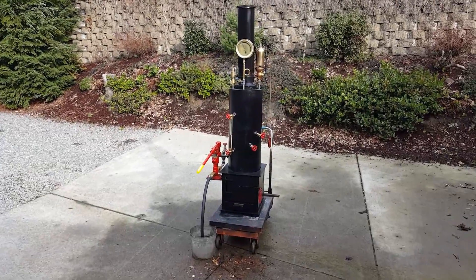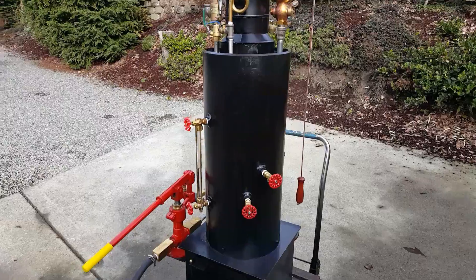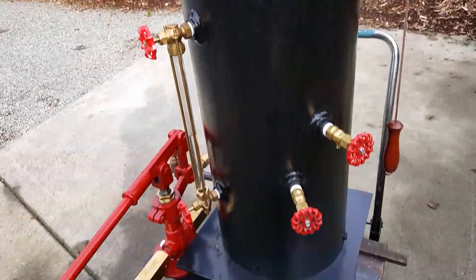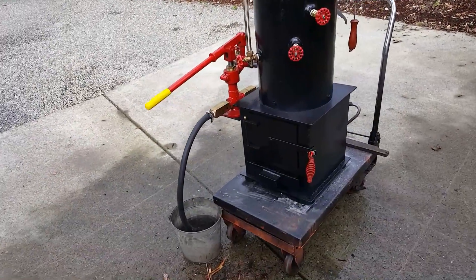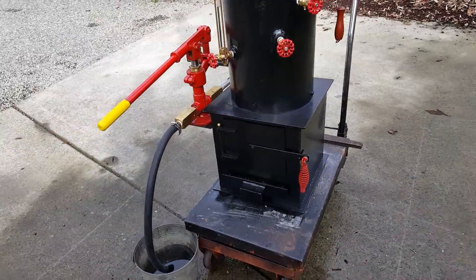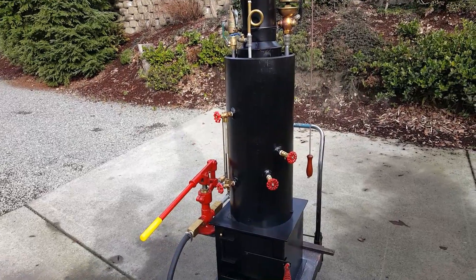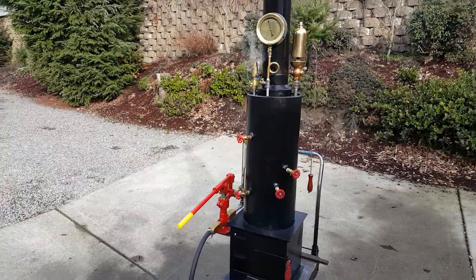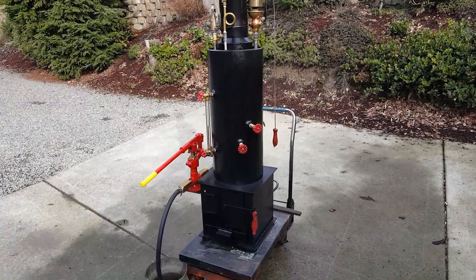Here's my next boiler — 12 inch diameter. The tubes go from right here all the way to the bottom, about 30 inches. The firebox is individual, so you get a 16 by 16 firebox — much bigger. You get more heating surface on the tubes; they're 30 inches long. It puts out a lot more steam, about 65 inches.